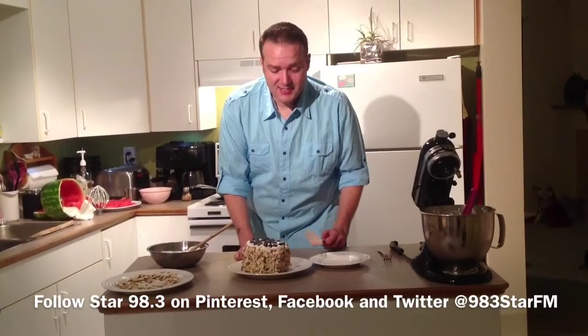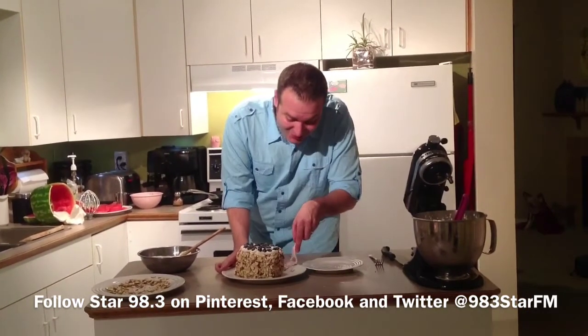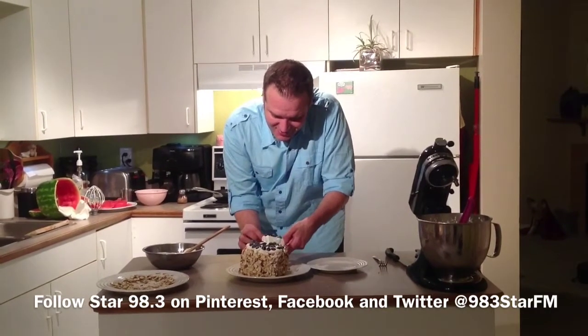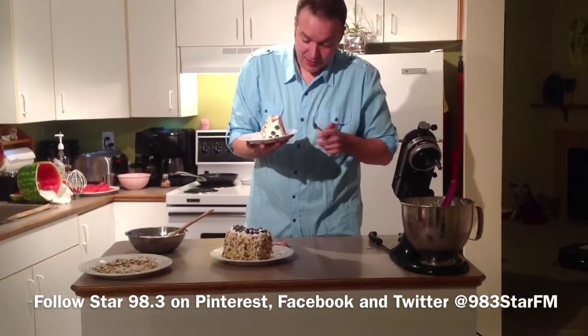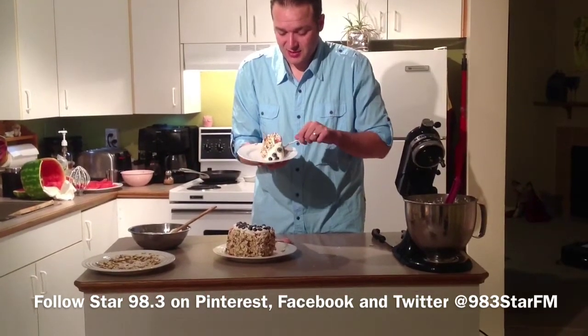And that's my take on the watermelon cake off the Star 98.3 Pinterest page. It looks pretty good to me. Let's see how it's going to taste. It cuts really easy because you cut it beforehand — you just need a lifter to get it out, which makes it nice and easy.